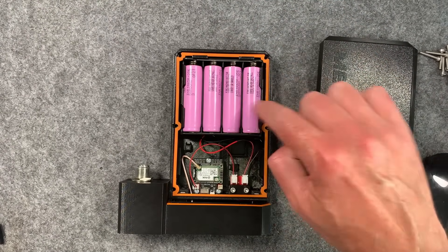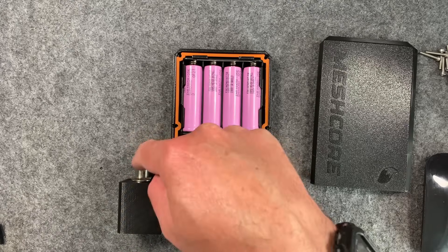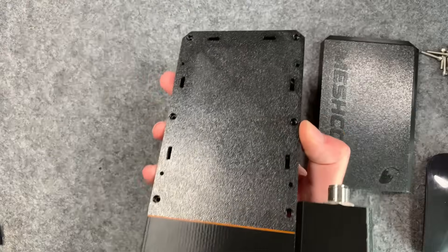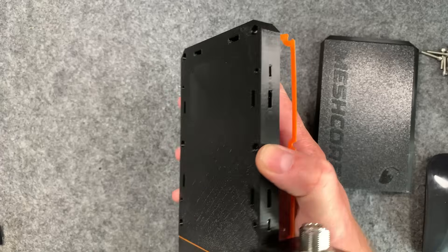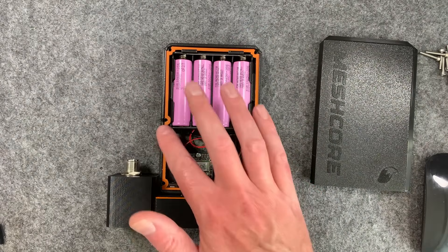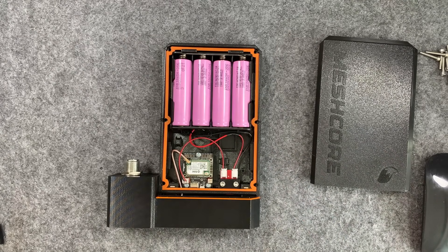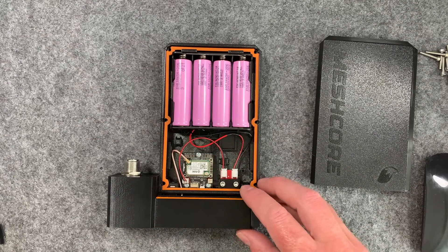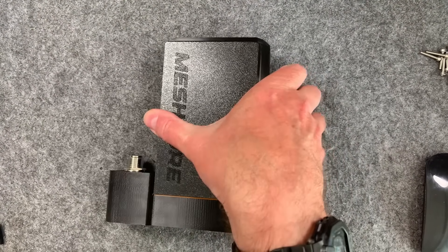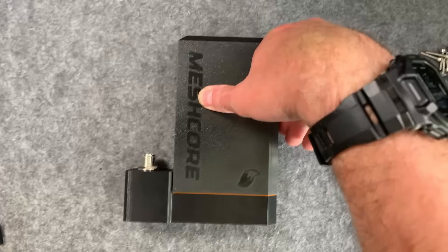You've got a huge amount of battery capacity available with these 18650s, and the N-type connector lets you screw an antenna straight onto this. It's got lots of mounting holes on the back for different brackets for pole mounting, and you can cable-tie it to poles as well. The water seals are nicely designed - Chris has really tested this in the shower and all sorts, so it's a solid bit of kit that keeps your repeater hardware away from the elements.